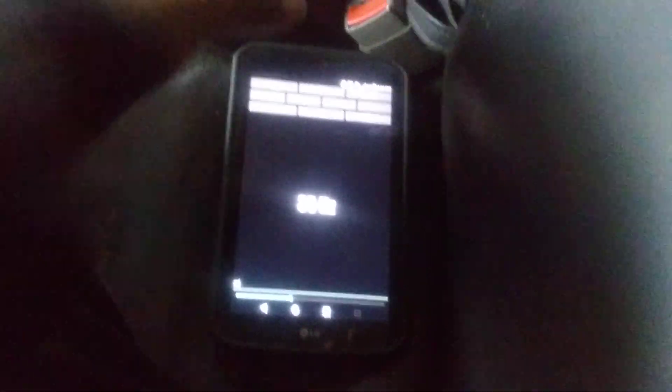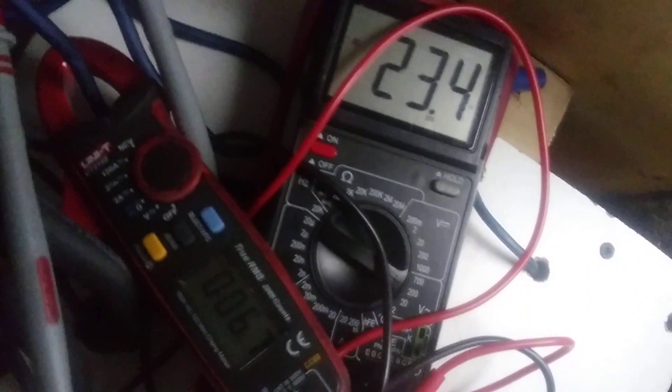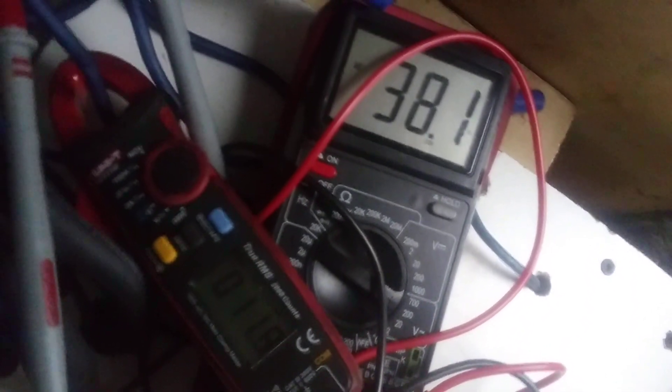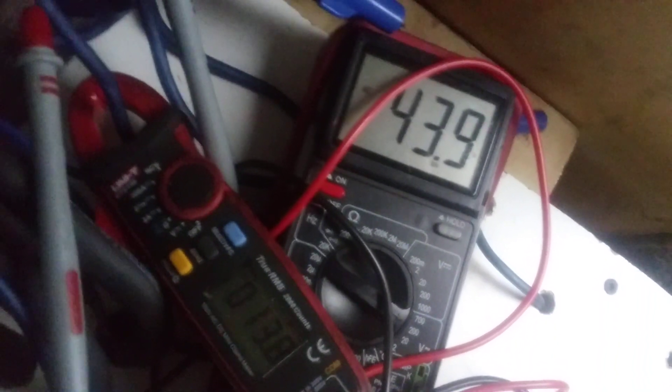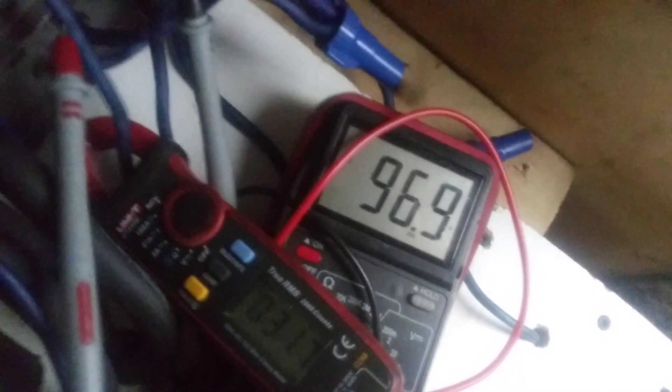Let's try 35 hertz. Like I said, this is just all a test. Let's see the power I get out of this amplifier at 35 hertz. Alright, that's 35.